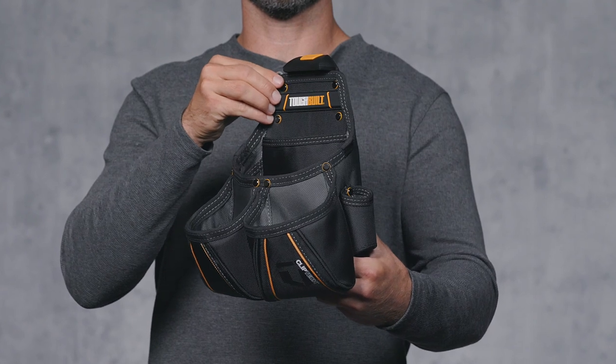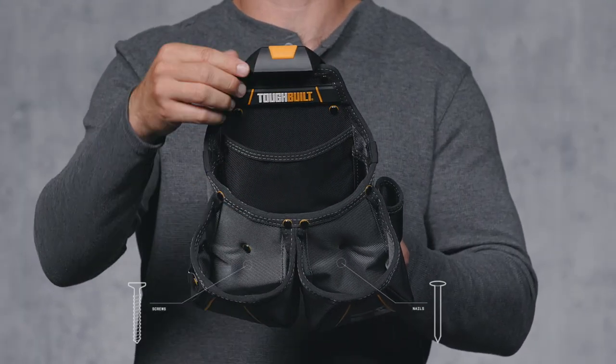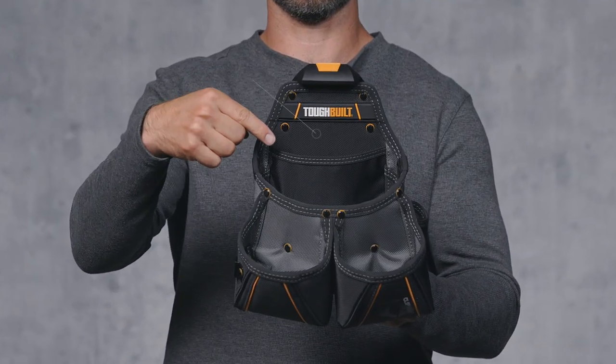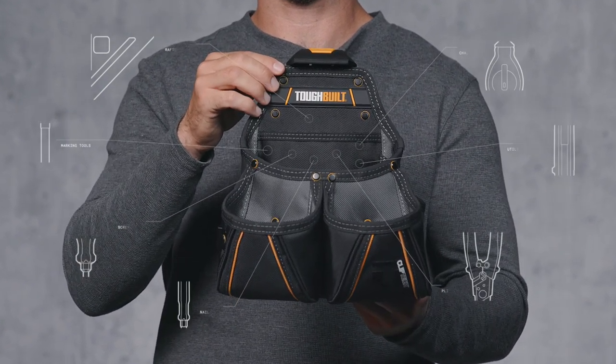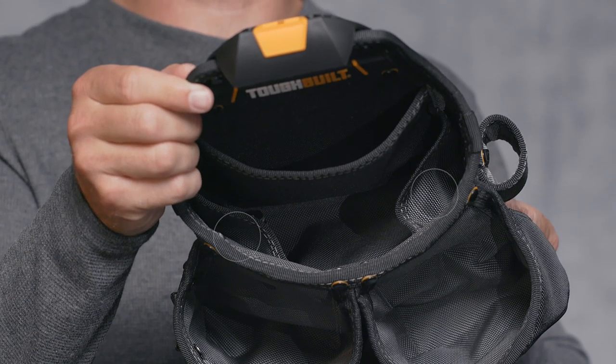Constructed with eight total pockets and loops, the front two pockets hold your nails, screws, and other fasteners. The main pocket holds all your favorite tools — rafter square, chalk line, utility knife, pliers, nail punch, screwdrivers, marking tools — and includes two additional internal slots for extra organization.